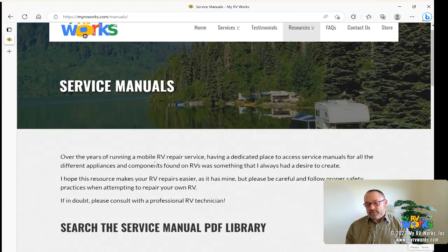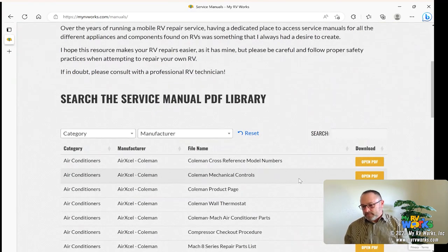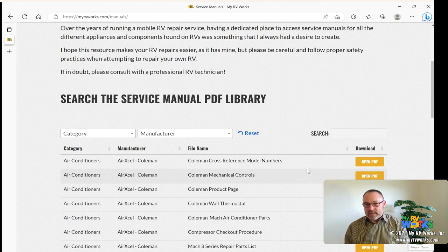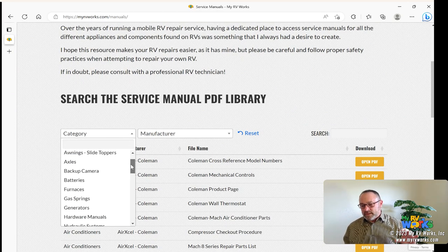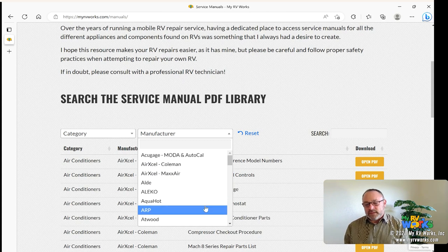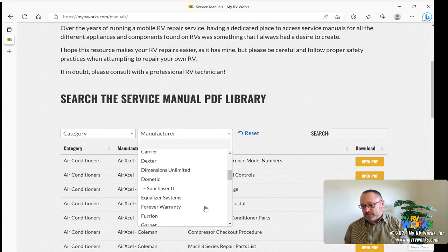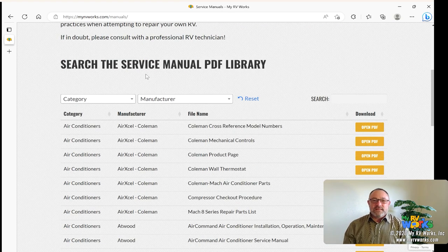So that's where they are: myrvworks.com, go to the Resources tab, and find the one that says Service Manuals. Once you get to that page you can search the manual. On the category field, if you know the category you're working on — like air conditioners, awnings, axles, brakes — we've broken them up into different categories. If you know your manufacturer, you can go that way too. This is just a plug-in that we put on our website and it seems to work really well.